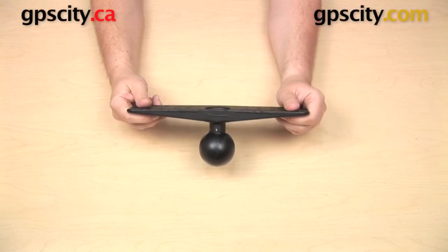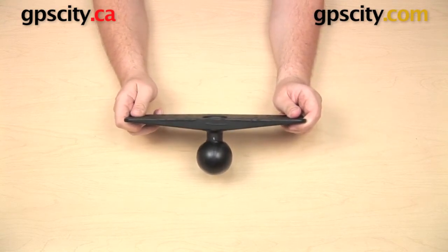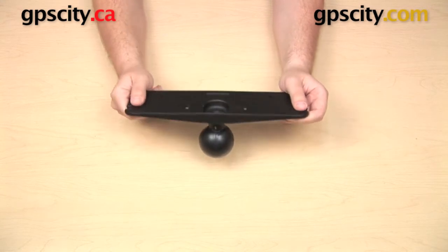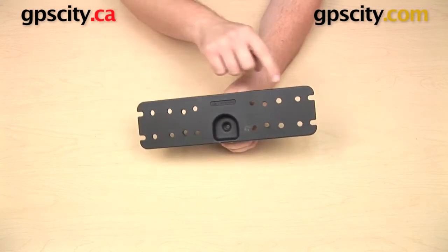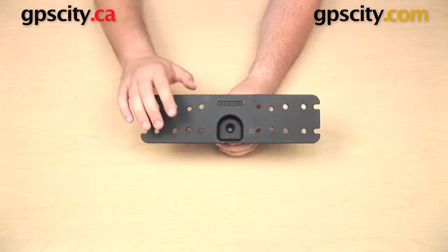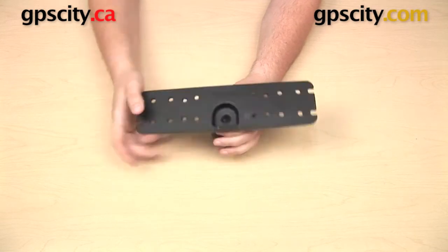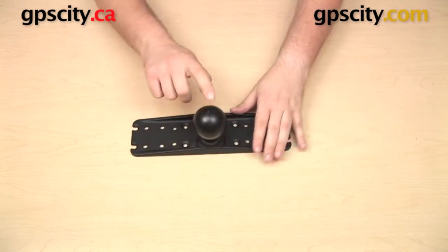Hey everyone, in this video we have the Ram Dash D-111B, which is the Ram Mount's Universal Marine Electronics plate with D-sized ball. I want to show you some of the different bundles we have available using this plate. This plate measures 11 inches by 3 inches. It's commonly used to mount larger marine devices, fish finders and chart plotters in a marine environment.